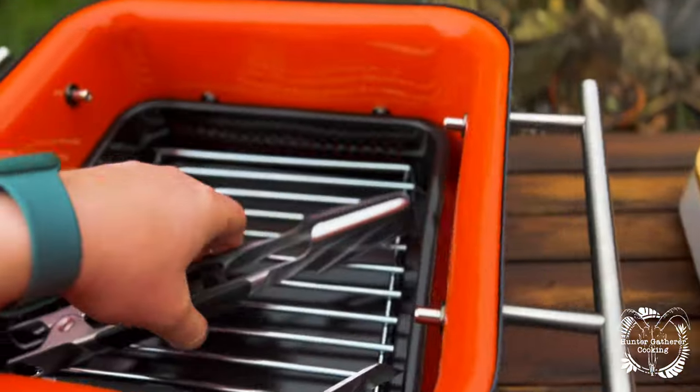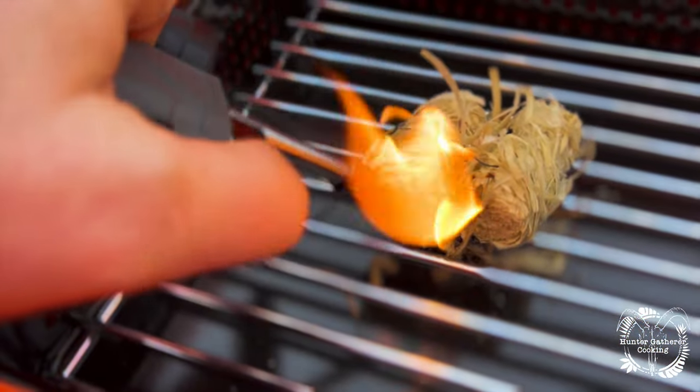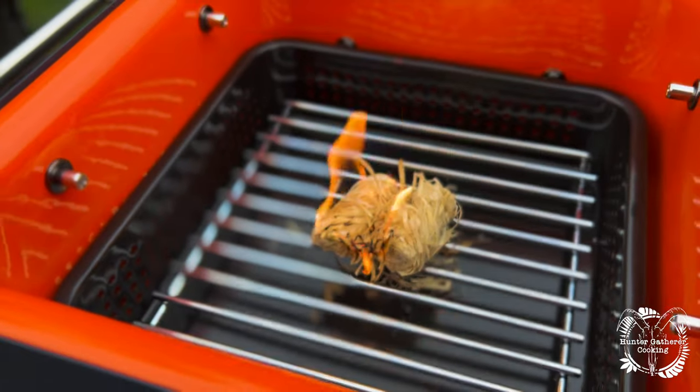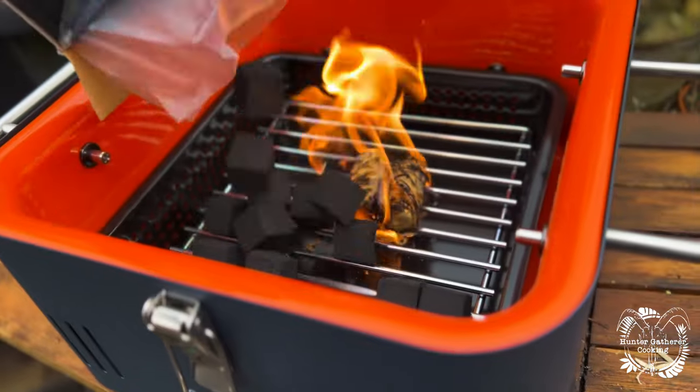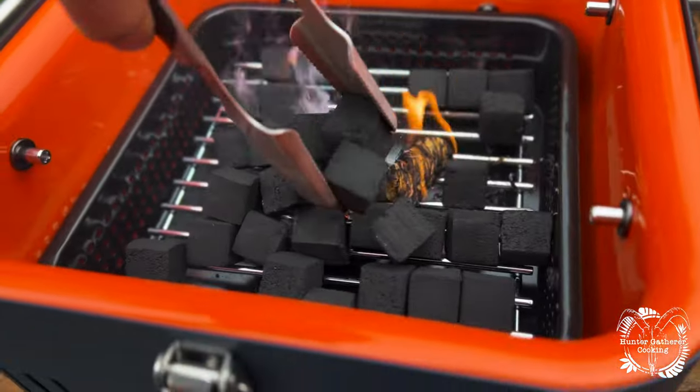I'm going to show you from start to finish exactly how I set this up. Do your mouth a favour and always use a natural firelighter. Don't use paraffin because you will taste it. I'm going to be using these shisha cubes by Big K because they last for ages and they're just perfect on a barbecue this size.